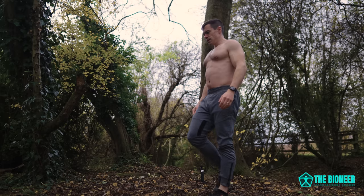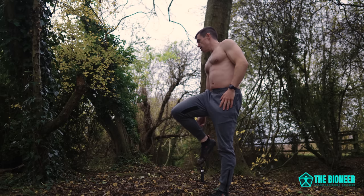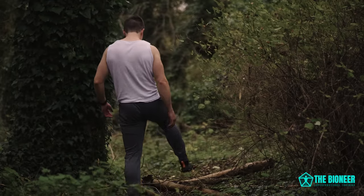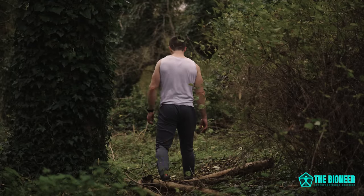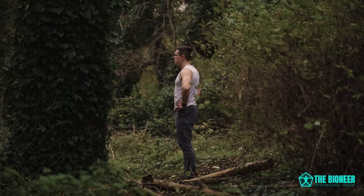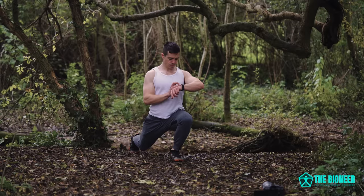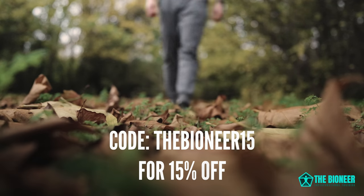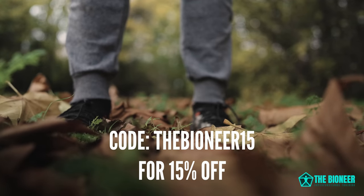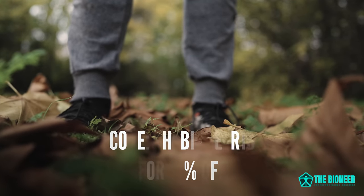Vivo Barefoot make my favourite minimal shoes. These shoes in particular are ideal for trail running, but I love them for functional training in general — they dry out quickly, have amazing grip for sprinting, and I think they look pretty badass. All of Vivo Barefoot's shoes are comfortable and beautifully made, and they have a very wide selection. You can get 15% off your purchase by using code THEBIONIER15 at checkout. Use the link in the description down below to find out more.